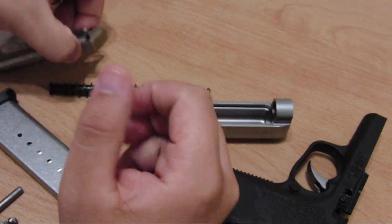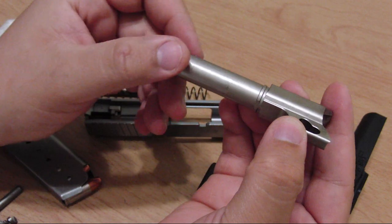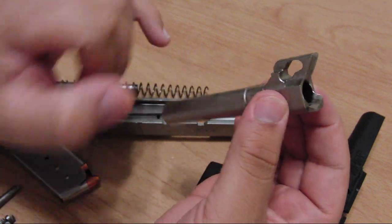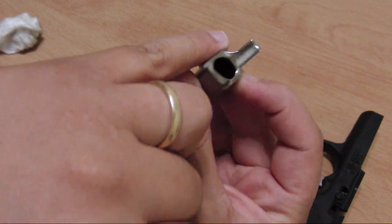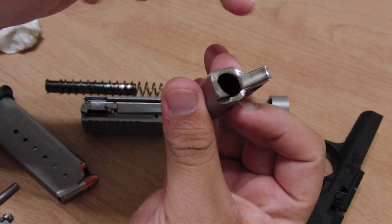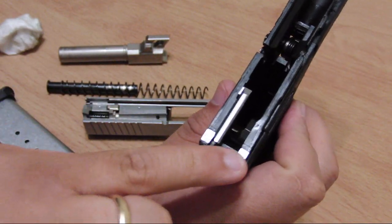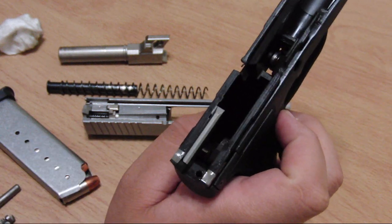On the barrel, oil two places: first, oil the barrel surface itself lightly — don't coat it heavily, just a light sheen. Put a little bit of oil on the locking mechanism of the barrel so there's no friction. Don't put any oil on the feed ramp, as that might cause problems. On the frame, put oil only on the back rails that hold the frame in place — just a little bit on each and you should be good to go.